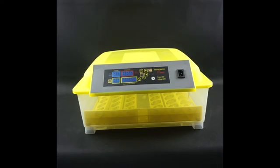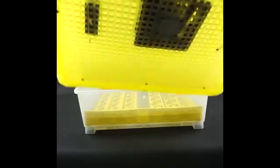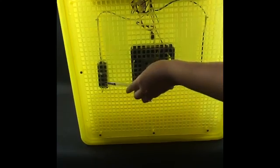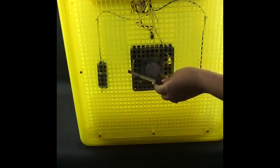Next, let's look at the internal structure of the machine. First, we will see the cover of the machine, including the temperature sensor. The black box is the humidity sensor. In the middle part, there is a fan.